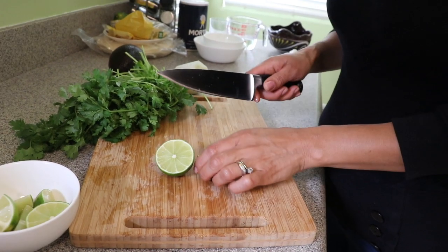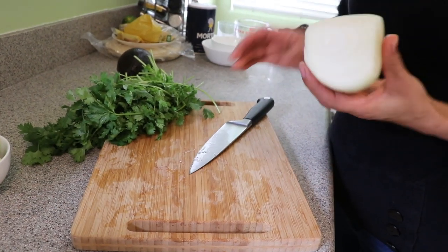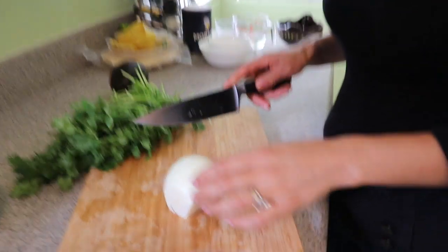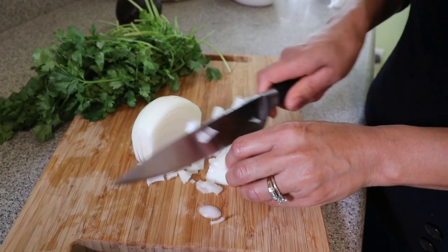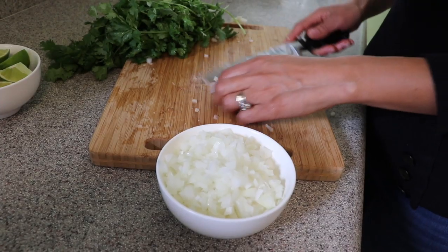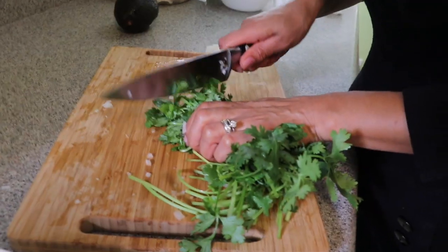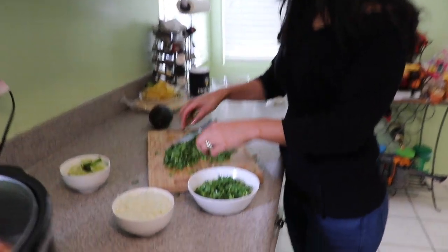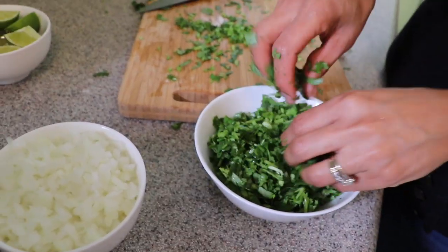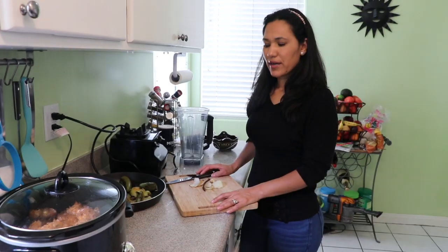I'm going to cut some limes — as many as you want — and set them aside. Then I'll chop the onion into small pieces. Onions and cilantro are the key flavor ingredients for tacos. I'll fold the cilantro in half and chop it into small pieces. I like to use the whole cilantro including the stems because they add great flavor. My younger daughter loves cilantro but not onions, so I'll keep them separate, but you can mix them together.